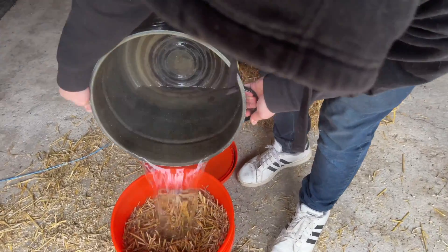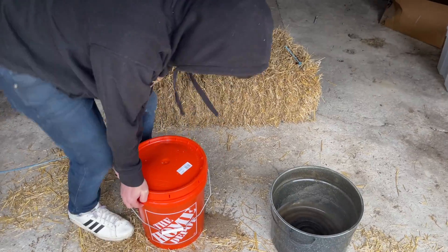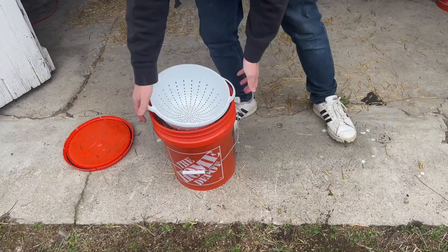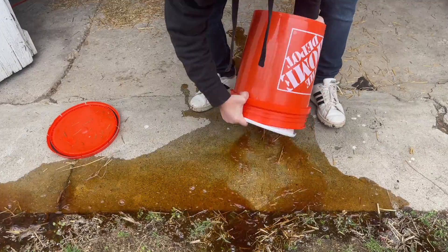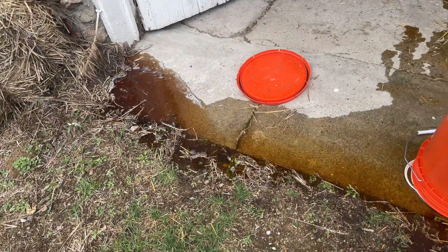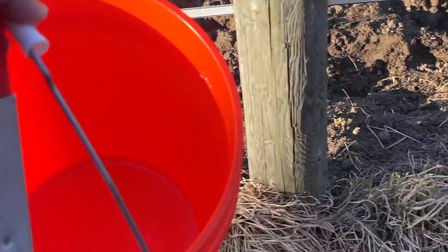I add some chopped straw to a five gallon bucket and then I fill it up with boiling water, close the lid and let it sit for three days. After three days, I start draining out all of the water from the straw. While the straw is draining, I went to my neighbor's horse stables and borrowed a five gallon bucket full of aged horse manure.